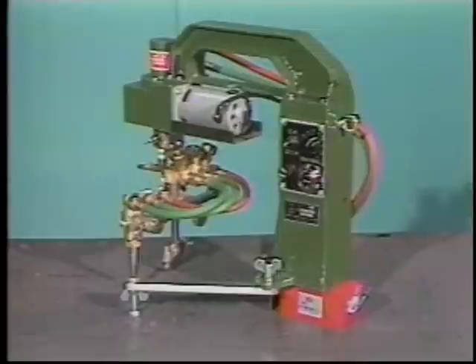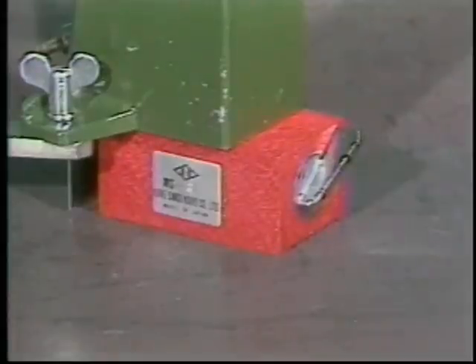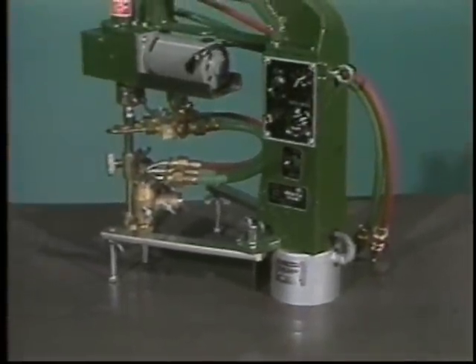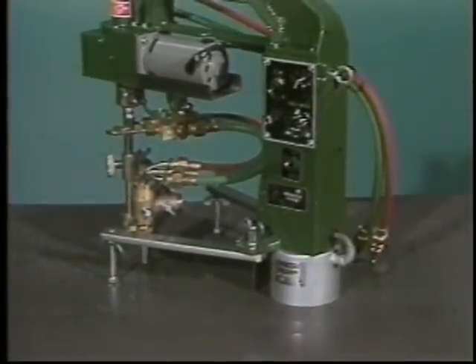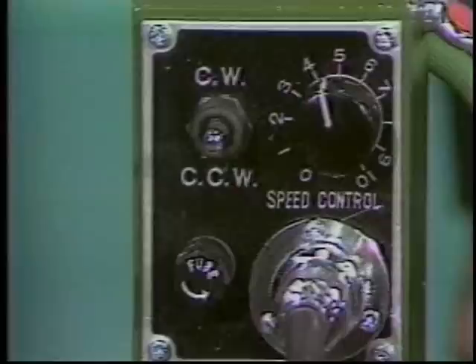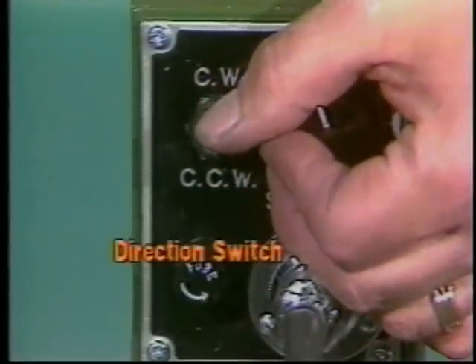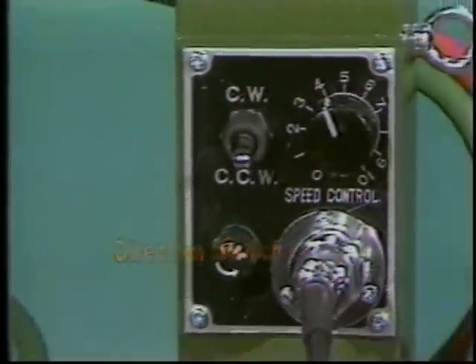Model 1 has a base-mounted permanent magnet for securing the machine in the flat horizontal position. Model 2 is equipped with a powerful electromagnet, which allows the Surcut to be used in either the vertical or overhead position. The machine operates bi-directionally, and direction is preset by a clockwise, off, counterclockwise switch.